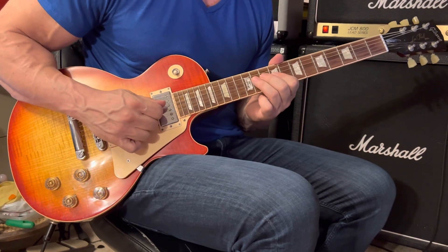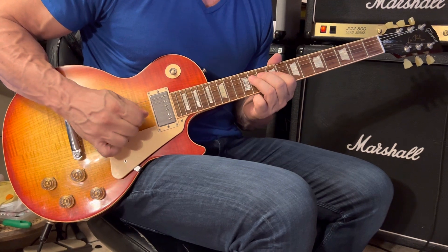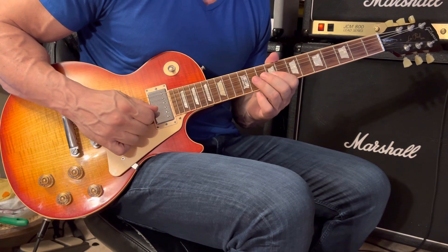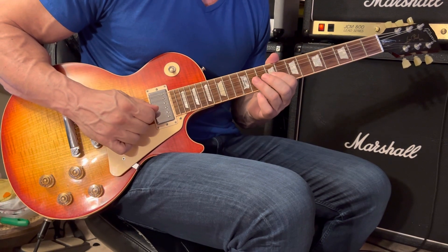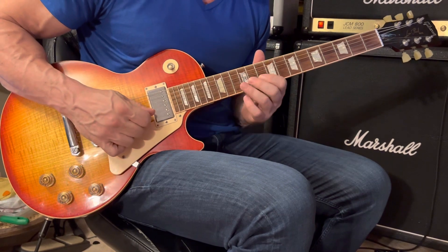Play the 4th string 11th fret — grab it with your 3rd finger — play it eight times in a row. Then 3rd string 9th fret — grab it with your index finger, your 1st finger — and play eight. That covers those four measures.